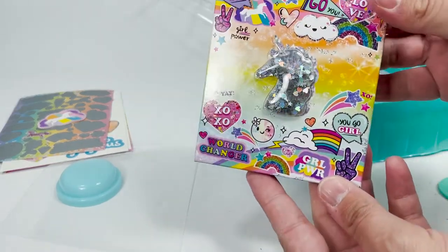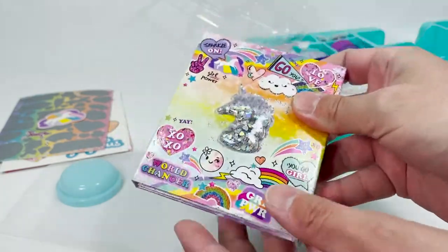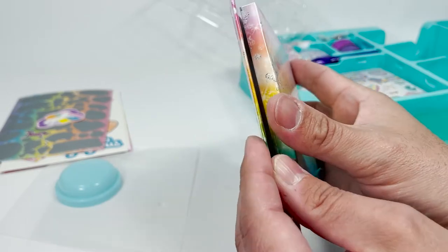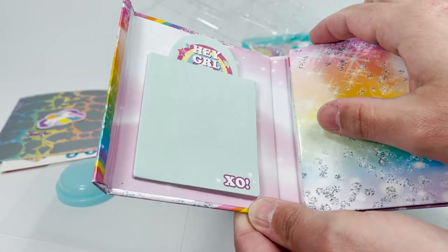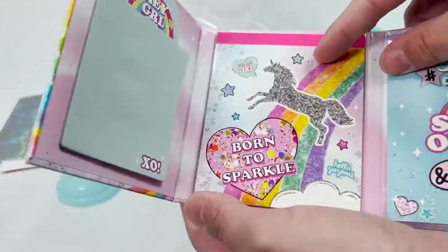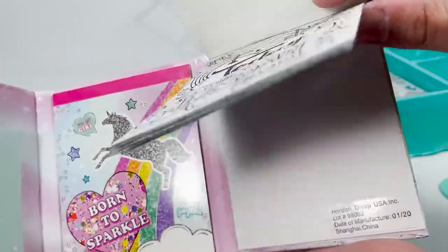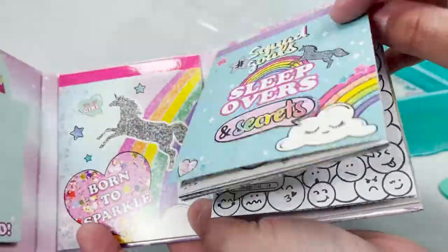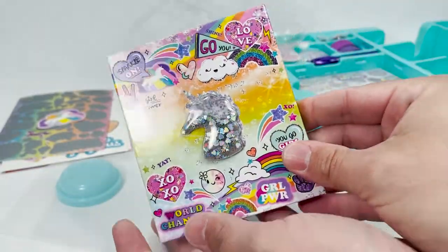And then we also have some more goodies right here. We have our little book — OMG, it's a shaker. I love a shaker. Shaker, shaker, candlestick maker. A little magnetic closure right there. And we have one notepad right here — sticky notes, that's awesome. We have some Born to Sparkle printed notepads. And then squad goals, sleepovers, and secrets — you can color these in. There are tons of pages. That's really fun. It all closes and stores up right here.